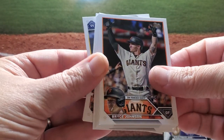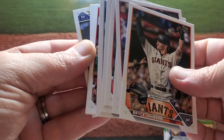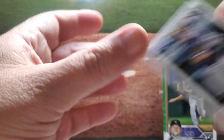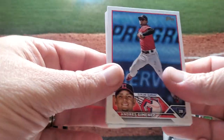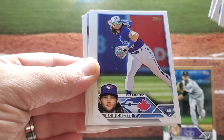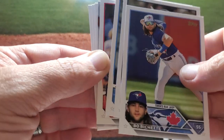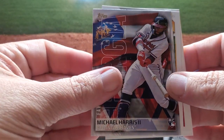Nick Madrigal, Josh Bell. Anthony Volpe — another rookie that I'm looking for. This has been great so far — getting the guys I want. There's the first Bo Bichette I saw. Kiriloff. Hopefully we get an auto and not a relic. There's Michael Harris Jr. — rookie. Favorite son of Georgia. That's a nice card.